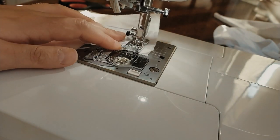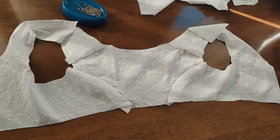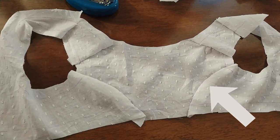Pin and then sew the bodice at the shoulder seam and then at the back side seam. I'm not a specialist in Regency fashion, but I think that a typical element of a Regency dress is this side back seam.